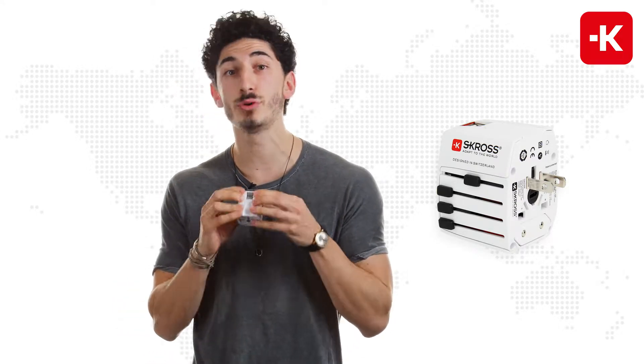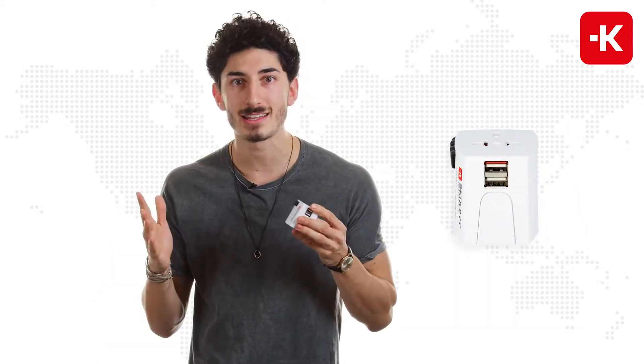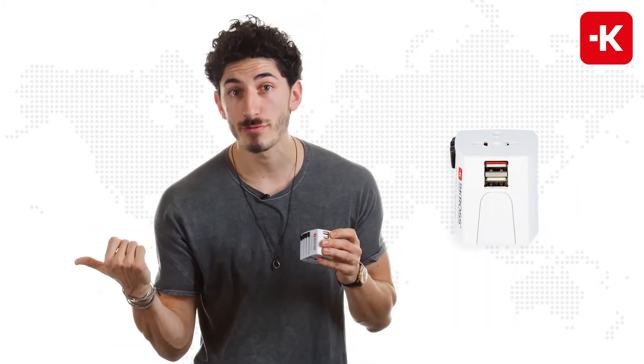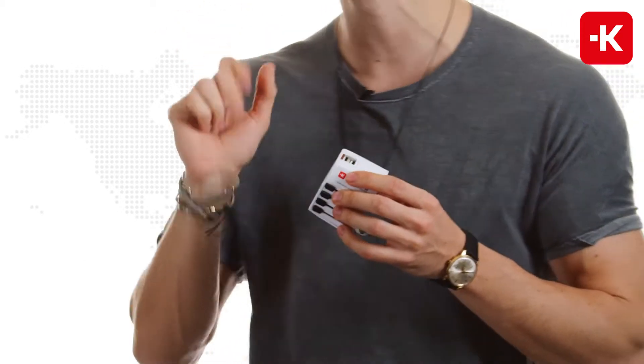Now, if you turn this around, you see we have two individual USB ports. For me, this is personally the perfect device, because now I can plug in my smartphone, my tablet, and even a shaver — since this is a two-pole adapter.